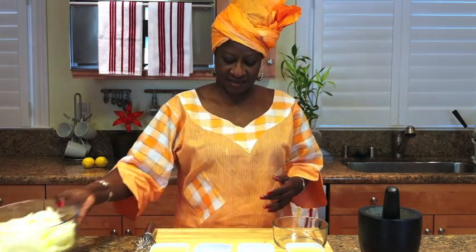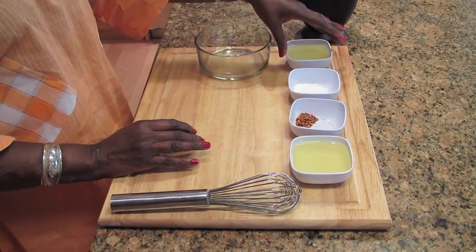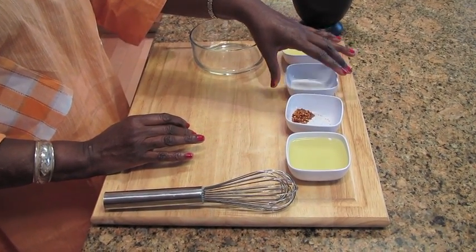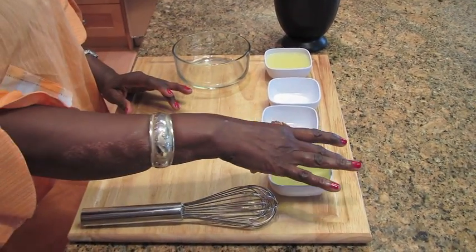This is chicken pieces, washed and dried. And we have onion — that's the main ingredient after the chicken. And we have lemon, salt and pepper, all kinds of pepper you want, and oil.